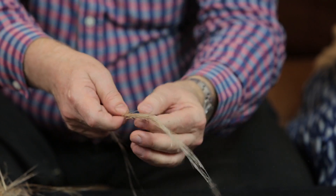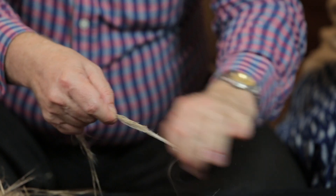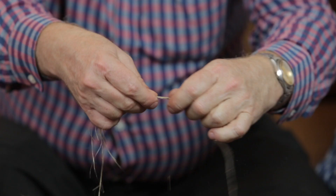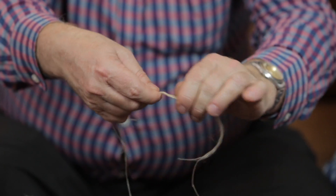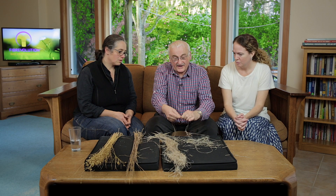Now, how do we tell if it's strong and if it's fine in diameter? Let's take the equivalent of roughly two or three stems. If I take too much fibre in my hand for the next step it'll be too strong; if I take not enough fibre it will be too weak. So try to take roughly the equivalent of two or three stems — less than a pencil, about that much.